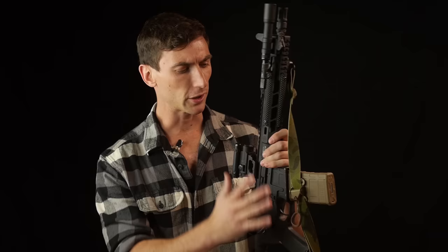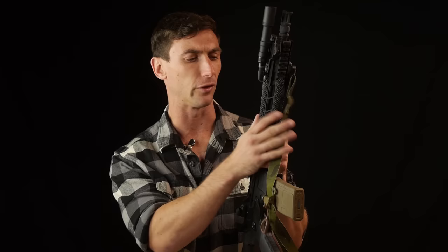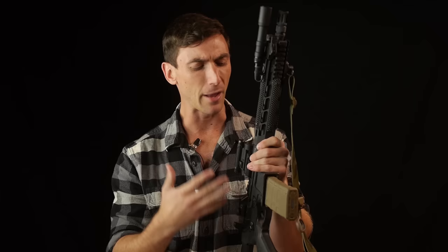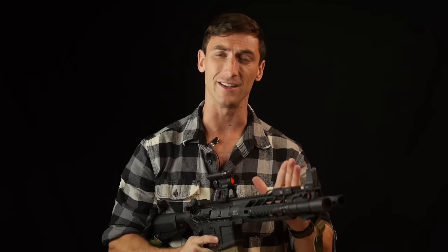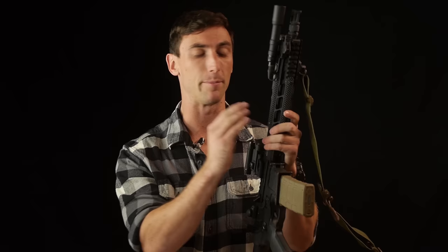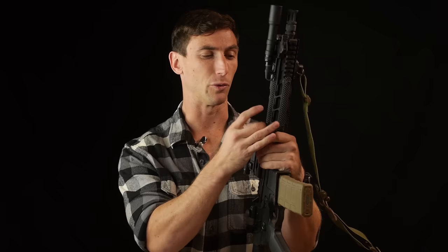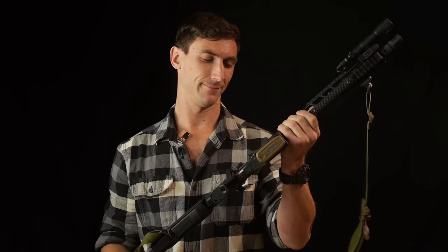We've talked about a lot of the pros of the PWS Mark 111. Let's talk about some of the cons. This is a very light rifle, which comes down to the barrel profile and the rail. It is still going to be heavier than a DI gun — simply because you're going to have more mass. Compared to most piston guns, this is very lightweight. I'm very surprised it's as lightweight as it is given there's a huge hunk of metal up front. But it's very well balanced. It should be noted it is definitely going to be heavier than your DI gun, and that's just a con when running a piston system.